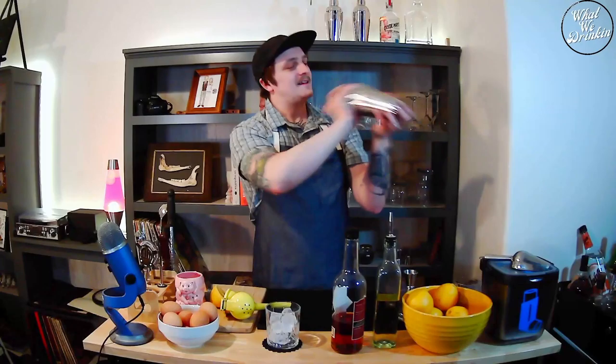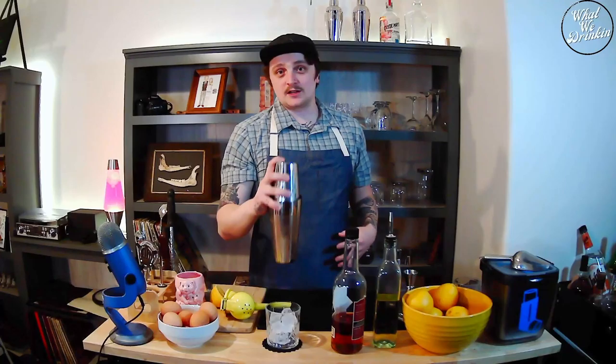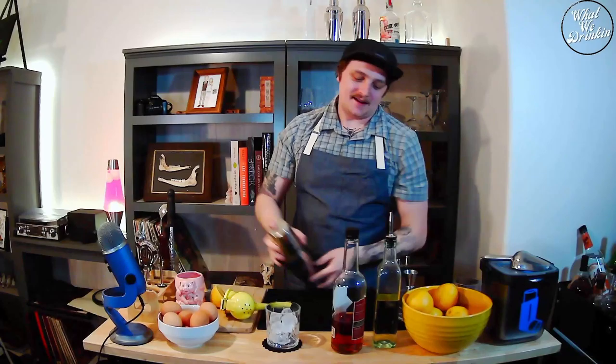You can really go for a long shake with this one. The longer you shake it, it'll get to a point where it's too diluted — it's all about feel — but you can really shake these drinks hard and it'll make a really creamy and frothy drink, which is what we're going for.